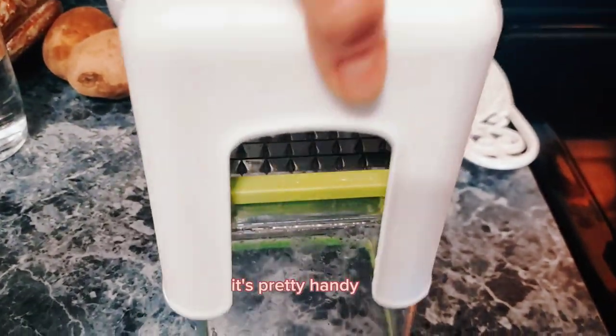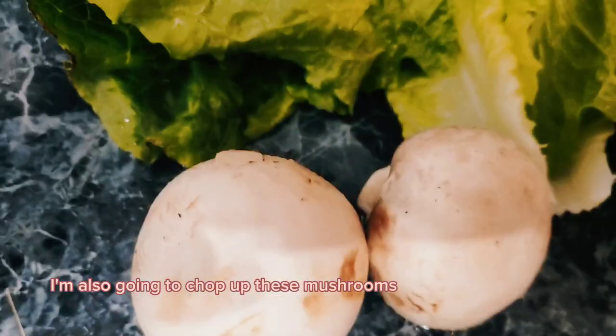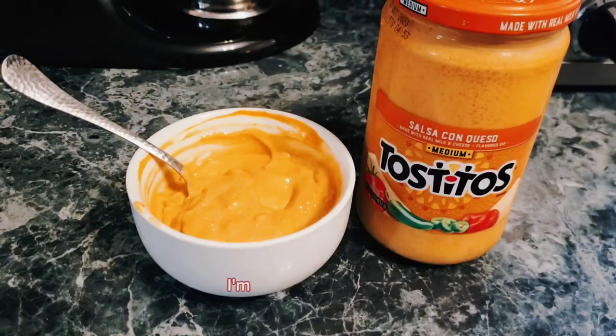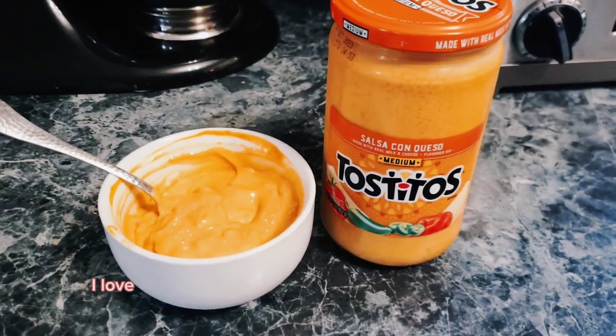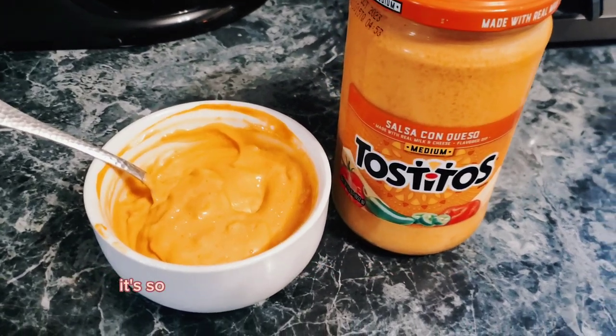I use this chopper — it's pretty handy. I'm also going to chop up some mushrooms and sauté them a little bit with a little bit of onion. I'm also going to dip my fries and cauliflower in three tablespoons of this Tostitos cheese, which is two smart points.